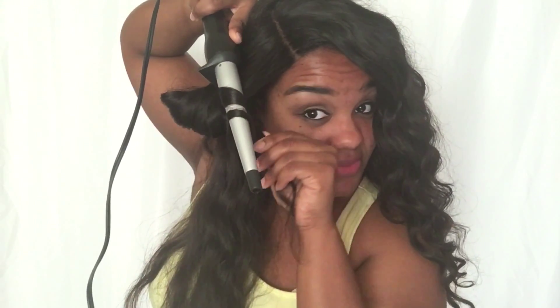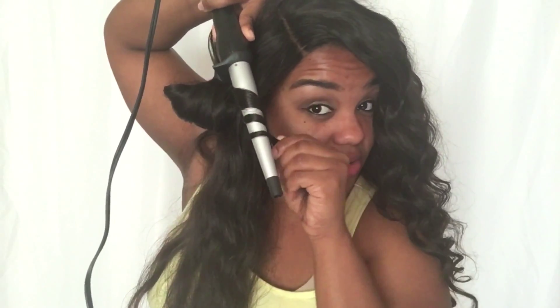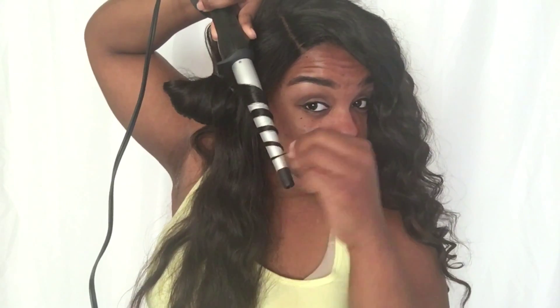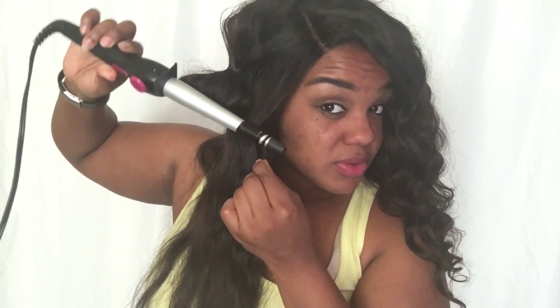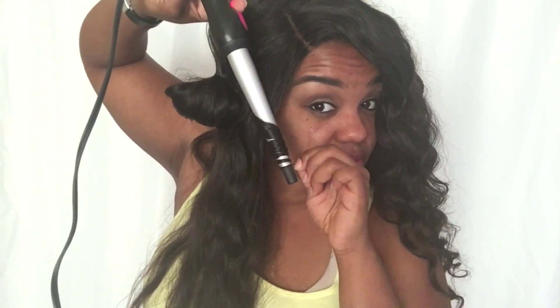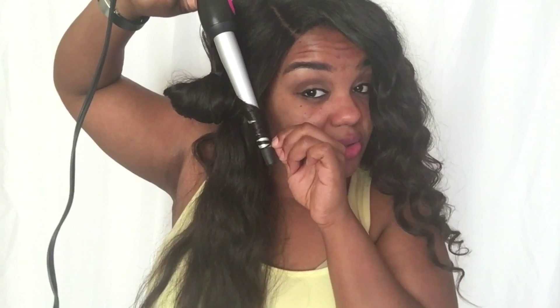Take a small section of your hair and wrap it around the curler, then turn it as if you're turning a key in a door. Continue doing that until it reaches the bottom of the strand of hair, hold it for a few seconds, and then drag it to the end and release it.